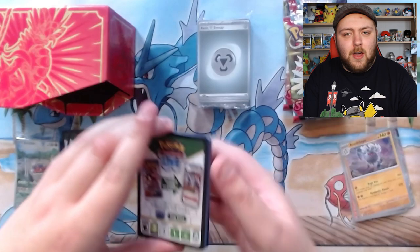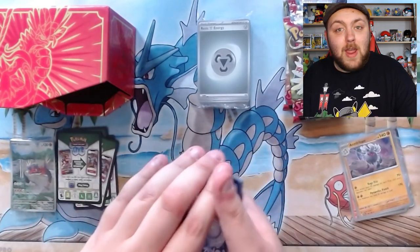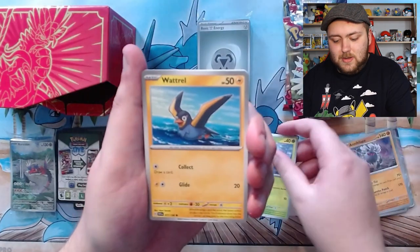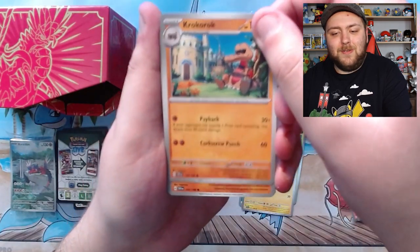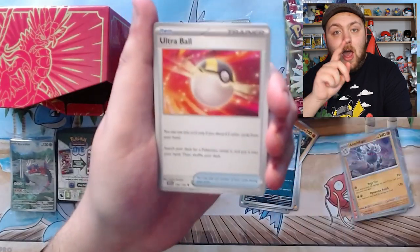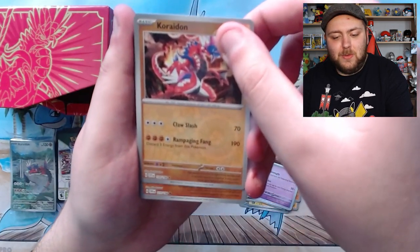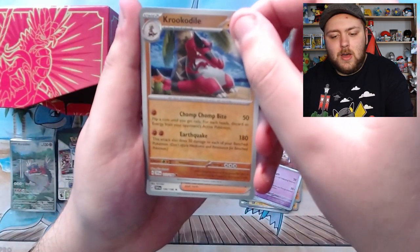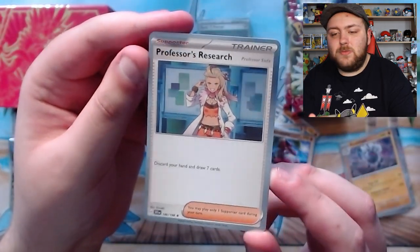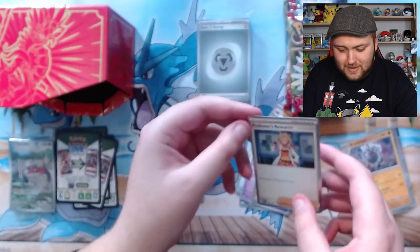I'm only seeing the green code cards. I wonder if the white one just means that's the guaranteed holo rare - I really don't know. We have our Grass energy again - quite a few grass energies. We have our Tarantula, a Watral, Procoroc - that's cool, I like that one - Mankey, Spiritomb, an Ultra Ball, Pippable, Asparthra. Oh hello - we've got Reverse Holo Rare Coridon! We'll take that all day long. Reverse Holo Crocodile. And the final card is a Holo Professor's Research - a very, very pretty card, though the lighting is very horrid. We'll take the holo rare.